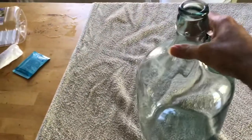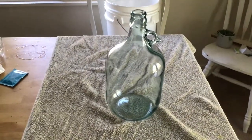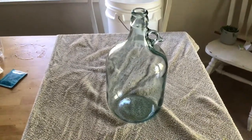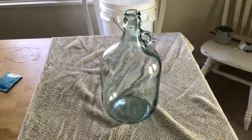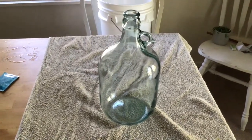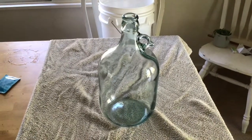I just have here what is a 5 litre demijohn — it's just a large 5 litre glass bottle. If you don't have one of these, what I would recommend doing is just going and getting a 5 litre bottle of spring water from the supermarket. Same as if you don't have a bung or an airlock for the top, you could use a balloon with a pin pricked in the top, although I would recommend getting a bung and airlock.